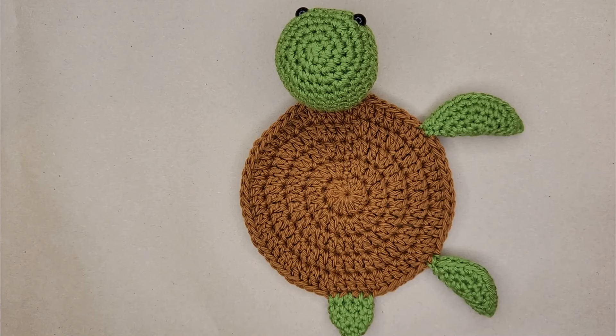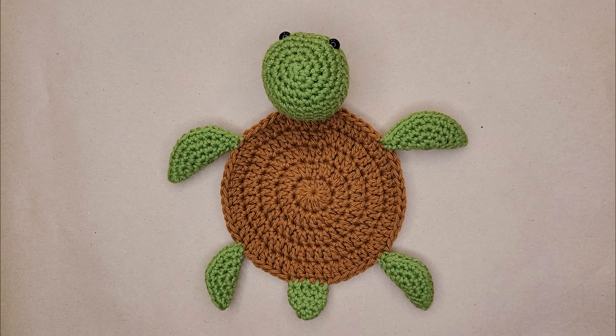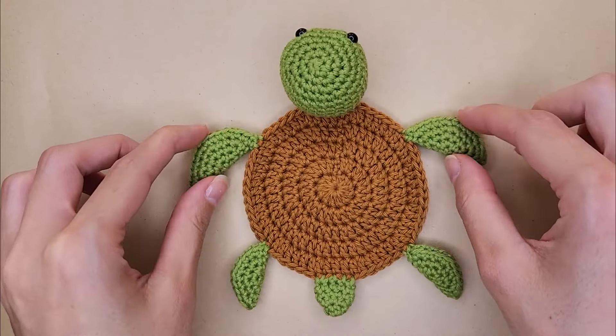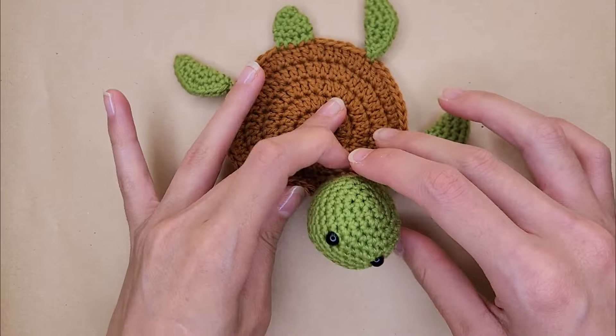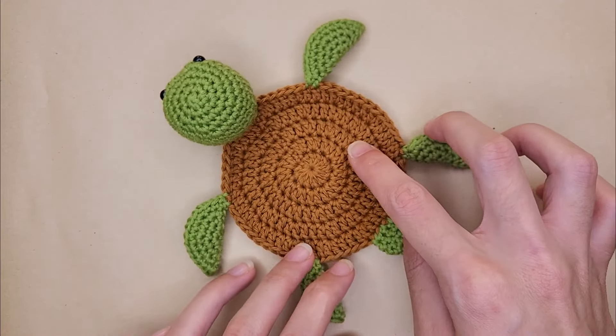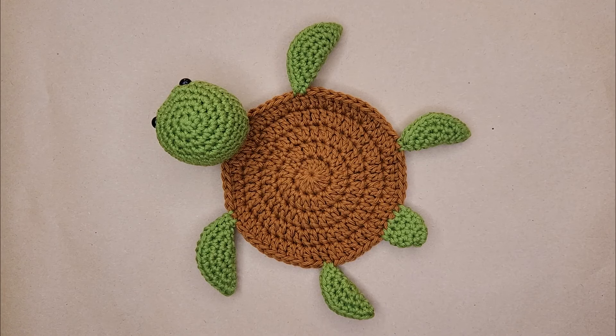Repeat the same on the left side making sure everything is symmetrical, and the coaster is done! I hope you enjoyed this video — thank you so much for watching. If you end up recreating this I'd love to see it; my links to my socials are in the description below. I'll see you in the next one, bye!